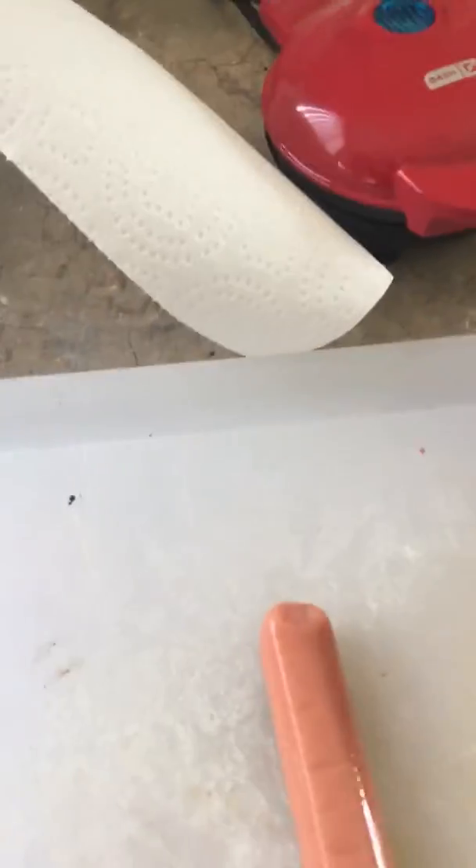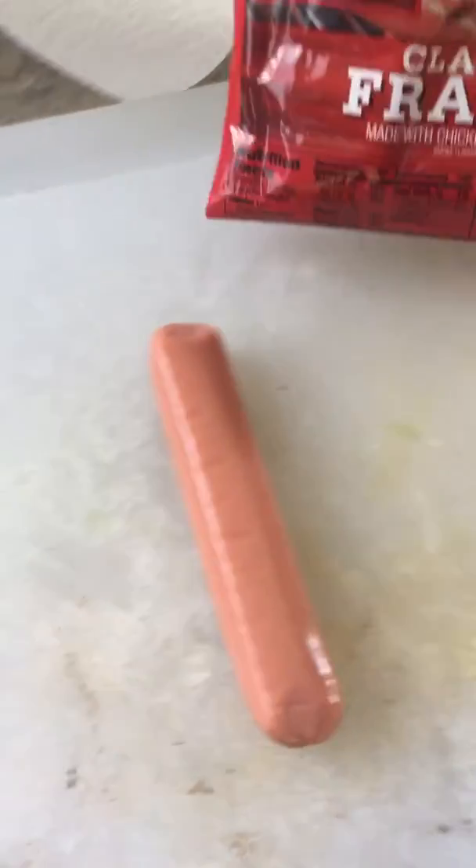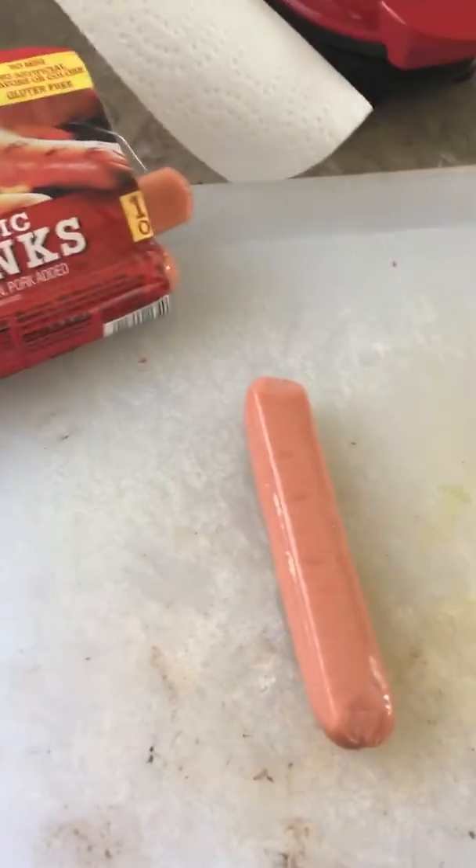I want to do a little video showing you how I prepare my hot dog treats for my dog. I use a cheap hot dog — I know it's not healthy, but hey, a buck a bag.